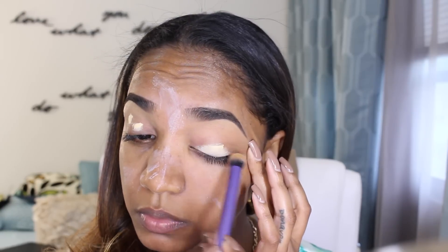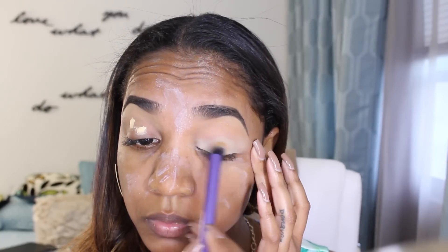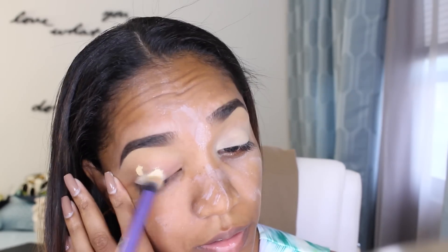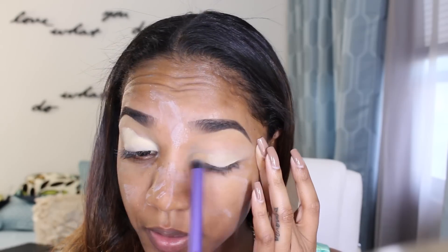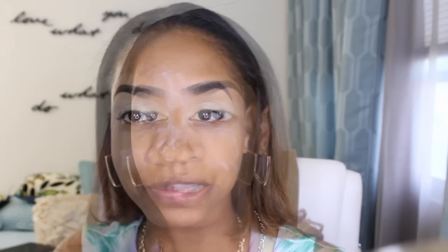Now I'm going in with my Kat Von D eyeshadow primer — this is the High Voltage primer in the shade skin, a very light yellow-based primer. I'm applying that all over my lids and blending it in with my Real Techniques deluxe crease brush for even coverage. Next I'm going in with my Makeup Forever smoothing primer, blending that all over my skin and over the milk of magnesia to cover up any powdery residue left behind.